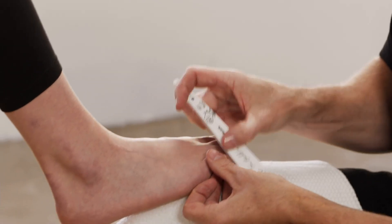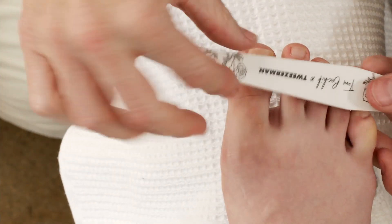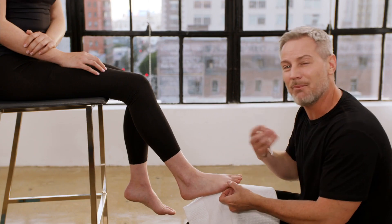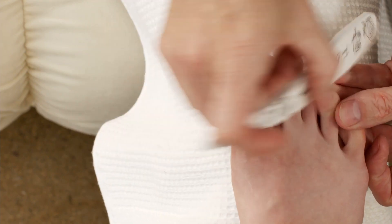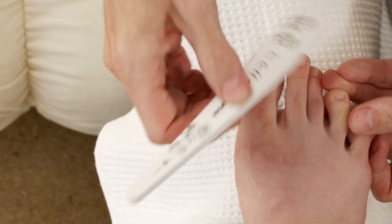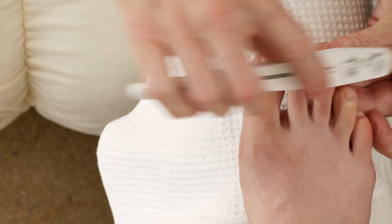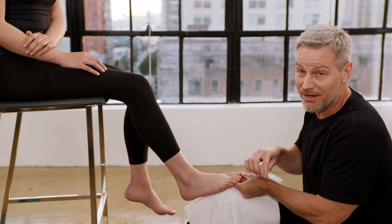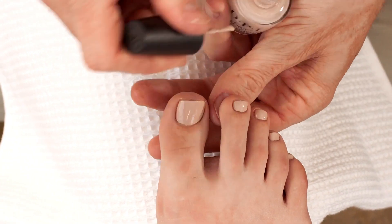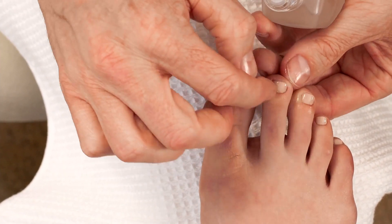Lastly, I'm going to use the 400 side, or the buffer side of the buffer shiner, to help smooth out and tighten the cuticles and just remove the shine off the surface of the natural nail so that my polish has better adhesion. Notice that when I buff the surface of the nail, I follow the shape of the cuticle and also the contour of the natural nail, so that I'm never buffing straight across, just to make sure that the nail's finish is the same all the way across.